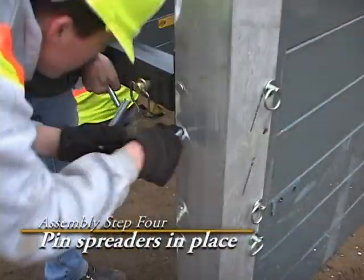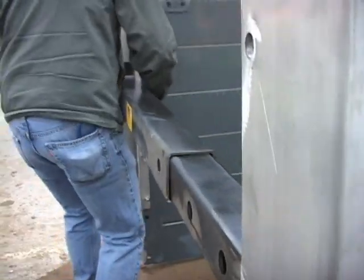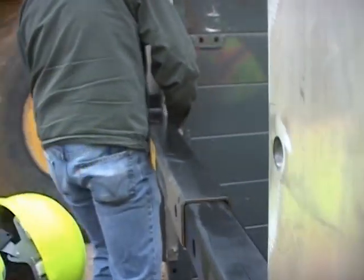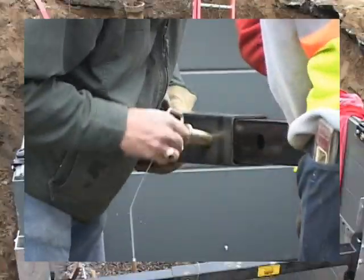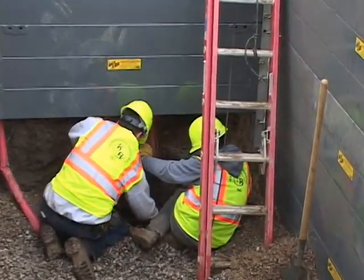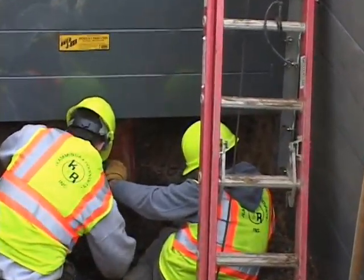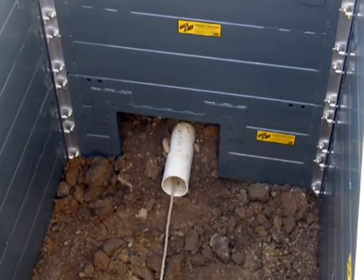Finally, for two- and three-sided configurations, pin in place the pair of spreaders and adjust to the desired width. Panels can be left off the bottom of the Build-A-Box to allow for utility lines, or optional doghouse cutouts can be built into panels.